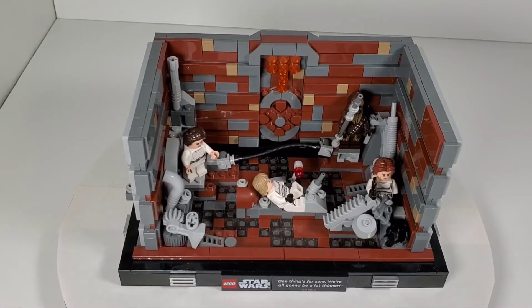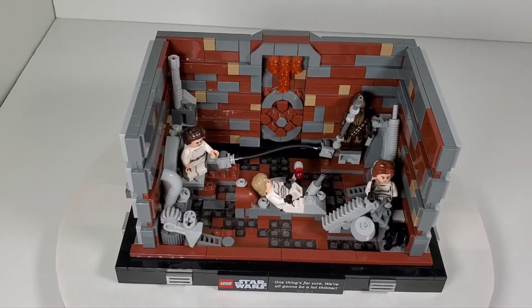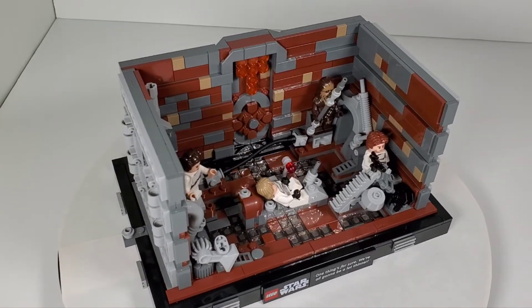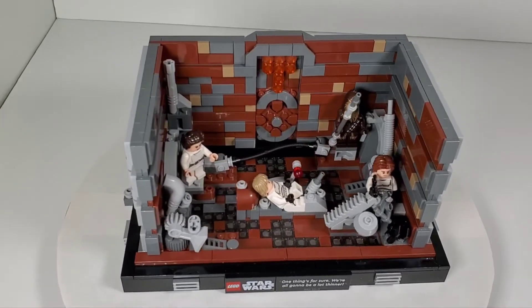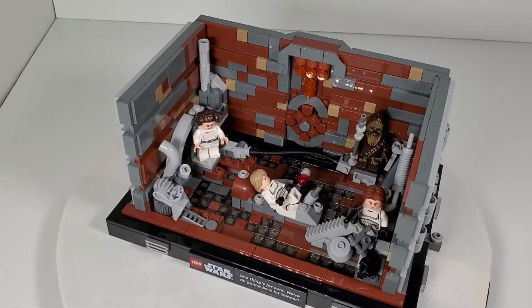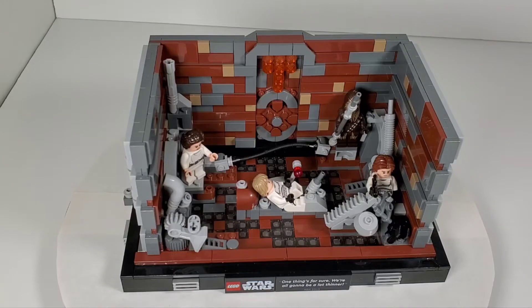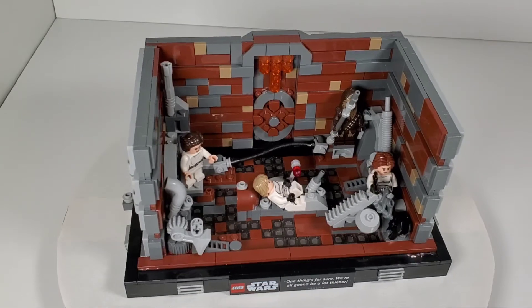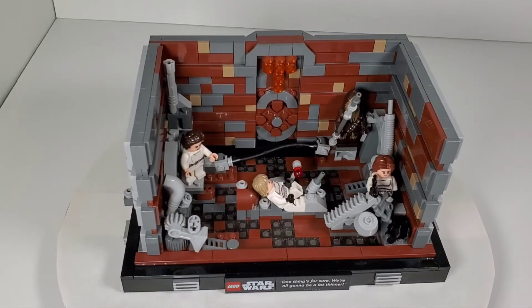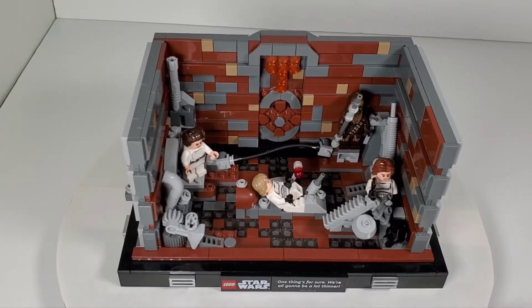The $30 extra has got to be the minifigures, but are they worth $30 more compared to the other set? When I went to get this set on the day it came out, along with the trench run and Yoda's Hut, there was only like 10 or 12 people in line and I've never seen that before. I don't know if the prices are scaring people off. I've heard nothing but complaints about how expensive this set is, and I have to agree.